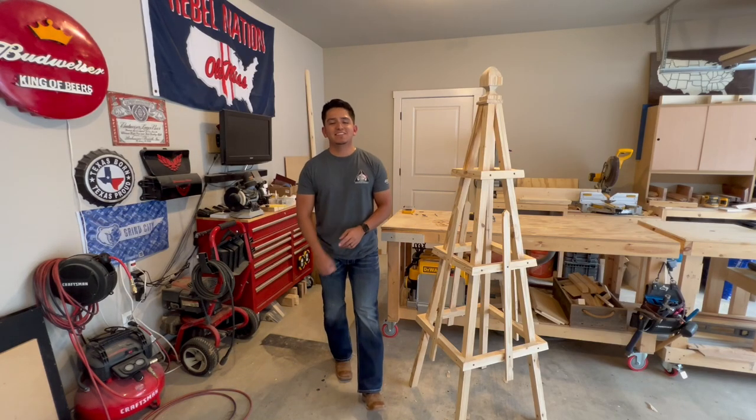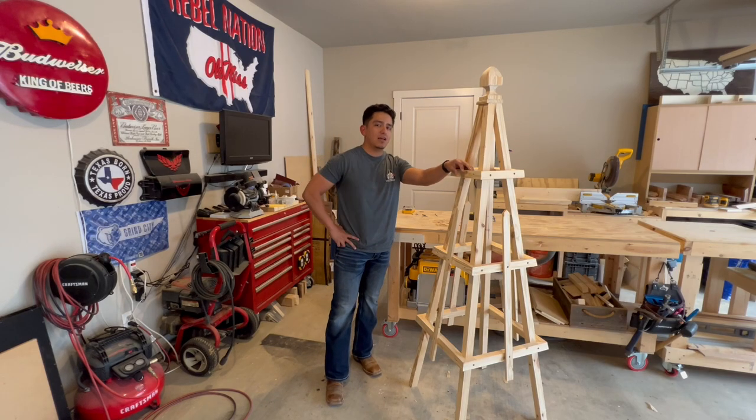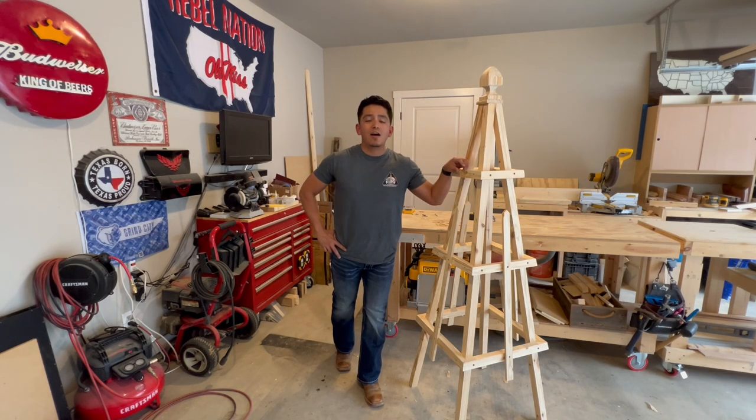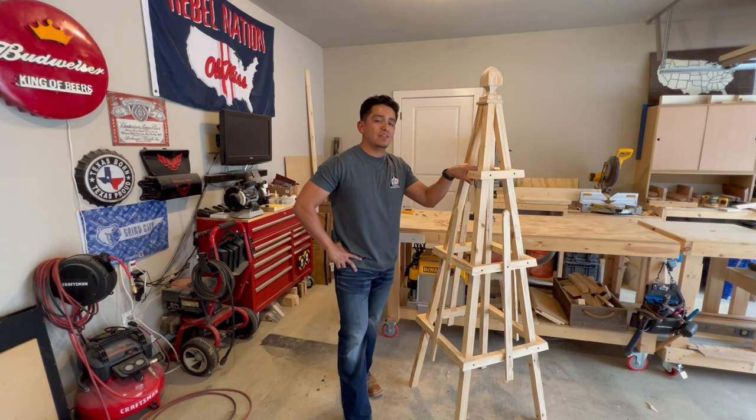Welcome back to the channel guys. In today's video I go about showing you how to make this garden obelisk trellis. I got the idea and the plans from Matthew Peach over at his channel. I'll leave a link down in the description below to his channel and the video of his build.